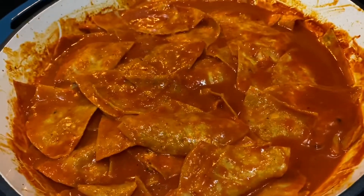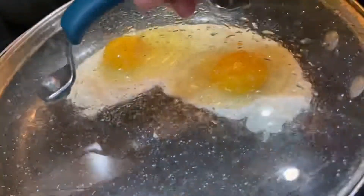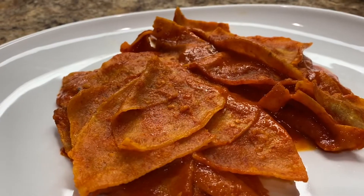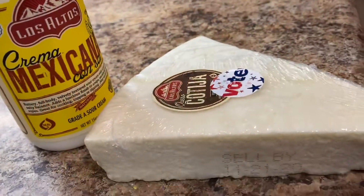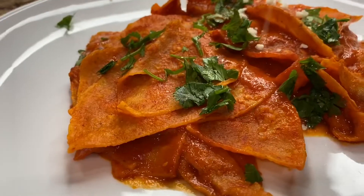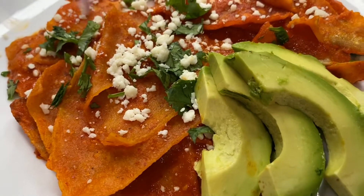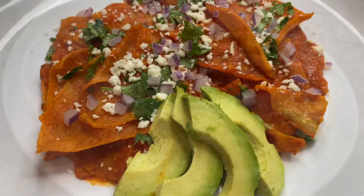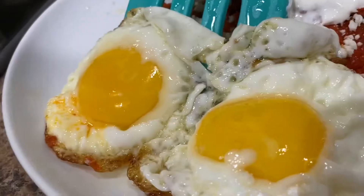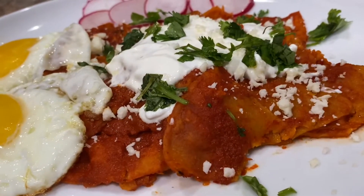Enjoy them with a side of rice, beans, or a pair of sunny-side-up eggs. Top them off with your favorite toppings. We're going to use a little bit of cilantro, queso cotija, and crema mexicana from Los Altos. A few slices of avocado, red onion, and of course your egg — any which way you prefer it. You can also use a few slices of radishes. And enjoy!